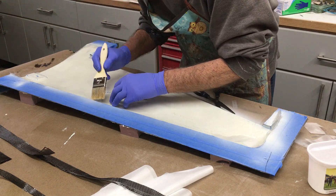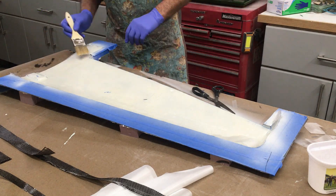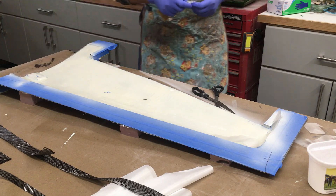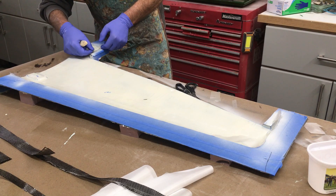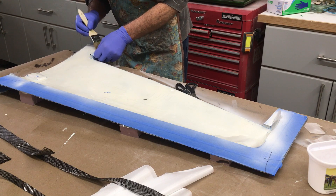The trailing edge is where the control surface ailerons will be. This is the recess in the wing — about a quarter inch to 5/16 inch — and the control surfaces fit flush inside. So they must be perfect.